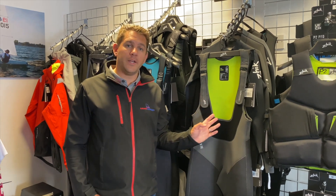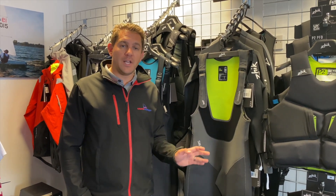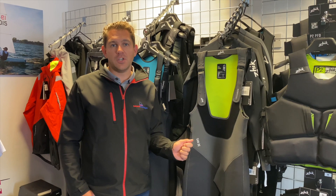Hi there, welcome to Sailing Charnery. In today's video I want to have a look at the Zike Superwarm Hikers, brand new products here at Sailing Charnery available from sailingcharnery.com.